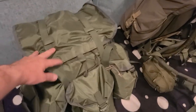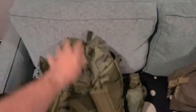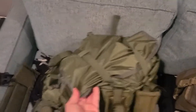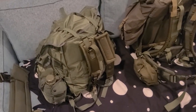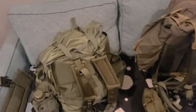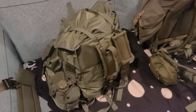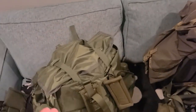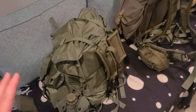This is the ALICE pack — the ALICE medium pack. This particular one is an aftermarket version made by a company called Five Star Gear. It's cheaply made. The thing is, every time I try to find a medium ALICE pack online they're always beat up, used, and not good quality like they used to be. I got this because it was cheap and I wanted to experiment and see what is so great about the ALICE pack. There are hundreds of videos online going in and out of it, so I'm not going to go into crazy detail.